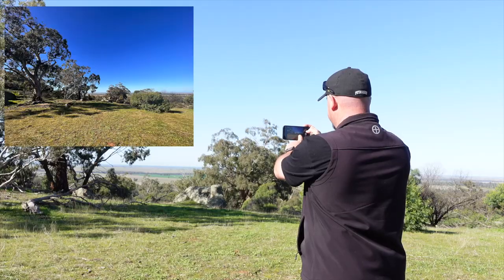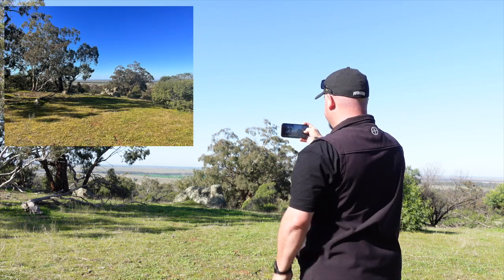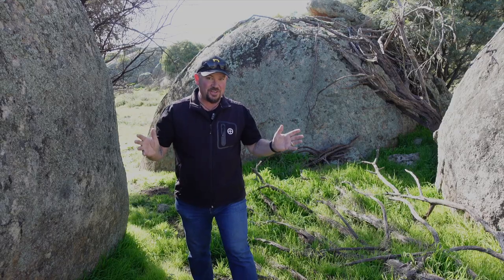Tip number four is to use all of the lenses. In most phones you've got at least two, and in some phones you've got three. On the iPhone 13 Pro Max you've got the ultra-wide, the wide, and the telephoto. Use the same scene, the same subject, and shoot with all three of them. You'll be surprised at the different compositions you'll get just by using what's already in your phone.